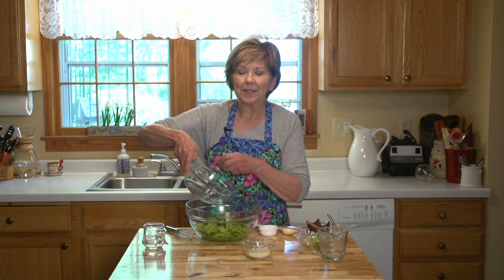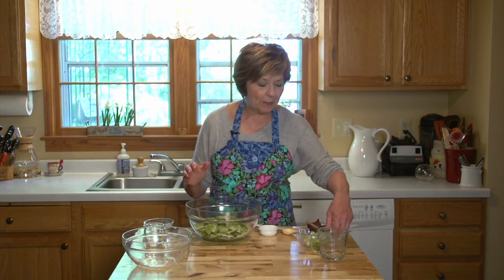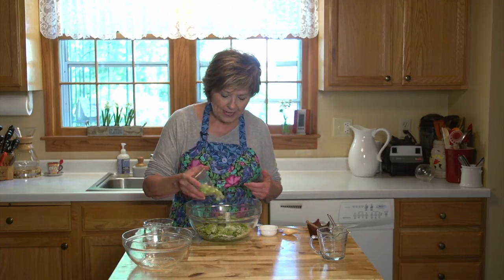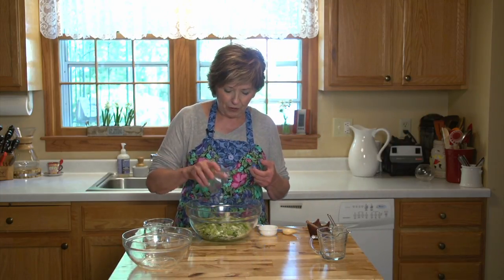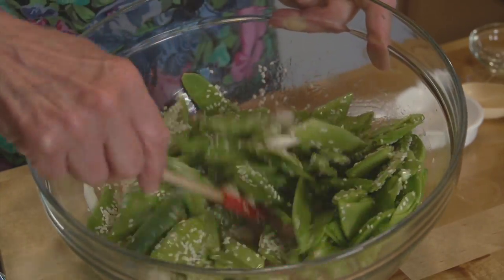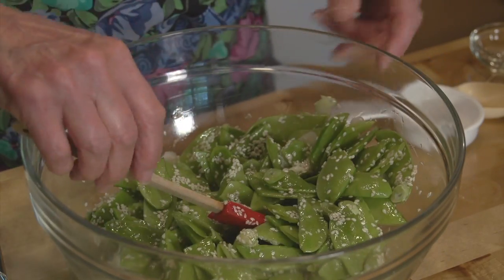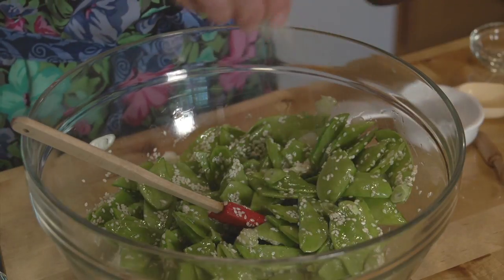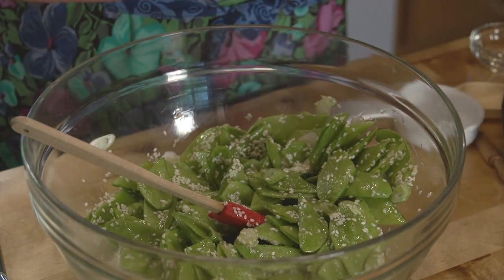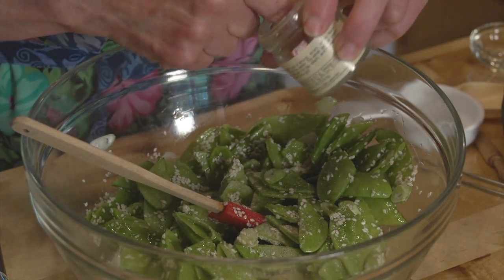And I'm going to add some sesame seeds — you can tell this has a little bit of an Asian flair to it. I've got a quarter cup of sesame seeds. This salad is nice because it's so full of fiber and vitamins, and it's light and crunchy. Green onions — probably one bunch of green onions I sliced up on the diagonal. I'm just going to mix it up because I want all of the snow peas to be coated with that light vinaigrette. I'm going to season it with a little bit of sea salt and a little bit of white pepper. I really like white pepper in this recipe because it's got a really strong, biting flavor to it.